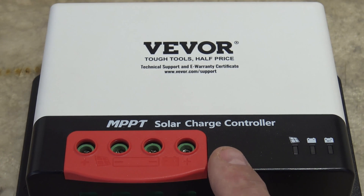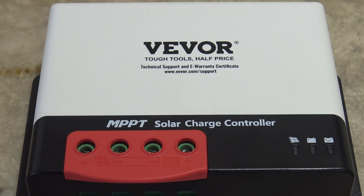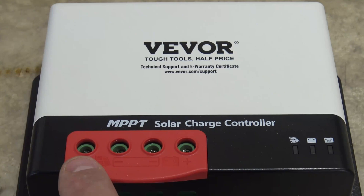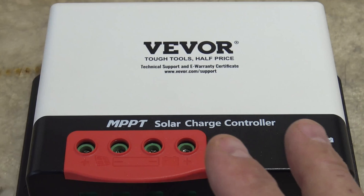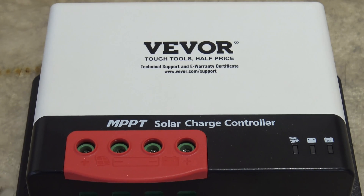The operating temperature of this unit is minus 20°C all the way up to 50°C — that's minus 4°F to 122°F. There are five protection systems: reverse polarity of the battery, photovoltaic reverse polarity, photovoltaic short circuit, over-current, and TVS lightning protection, so in the event of a lightning strike this thing is fine. There are also three charging modes: fast charging, balance charging, and float charge.